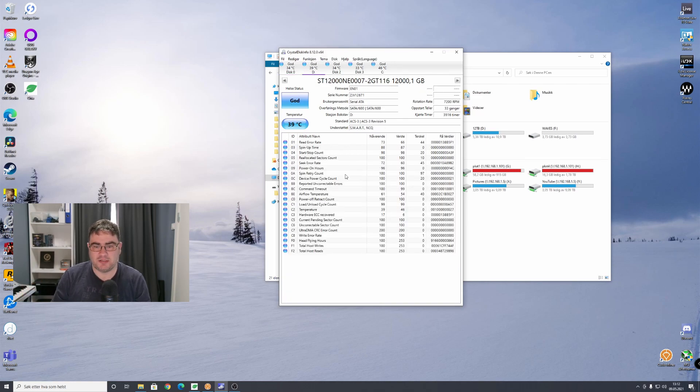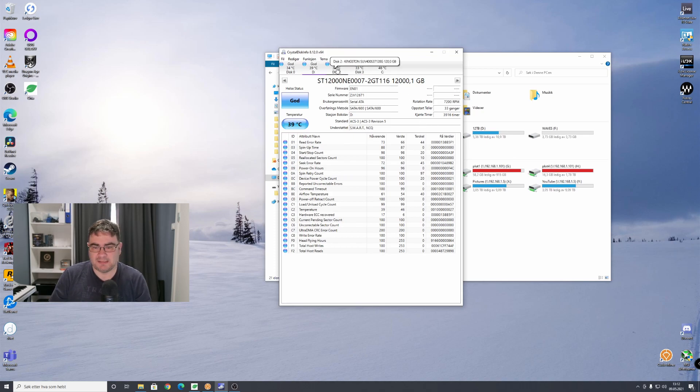Next is the hard drive storage drive — it's good, nothing more to say there. Then we have the other Kingston SSD, also good, sitting at 77% SSD life left. And the third 120 gigabyte SSD hasn't been written to that much either — it has 82% SSD life left. So I still have a lot of life left on these storage devices.